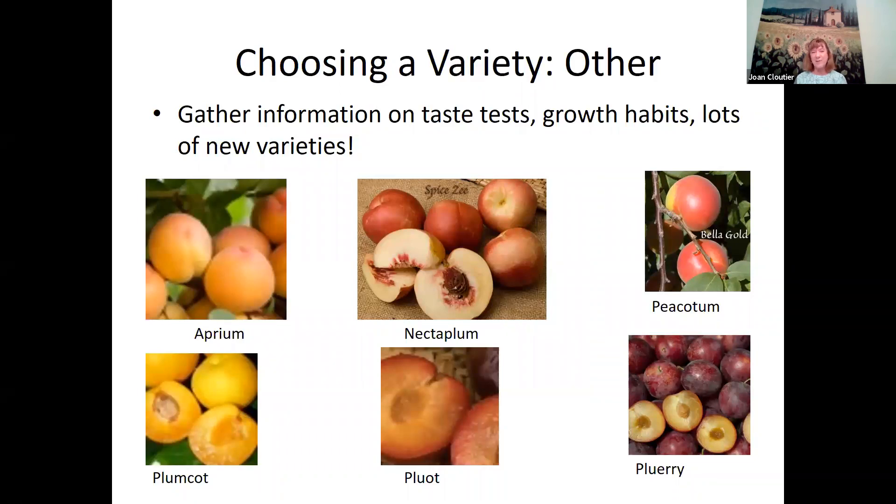There are also many fruit tree hybrids now: peacotum has genetics from peach, apricot, and plum; nectar plum combines nectarine and plum; aprium is apricot and plum; and cluery is a cherry and plum cross. So there's a lot to choose from.